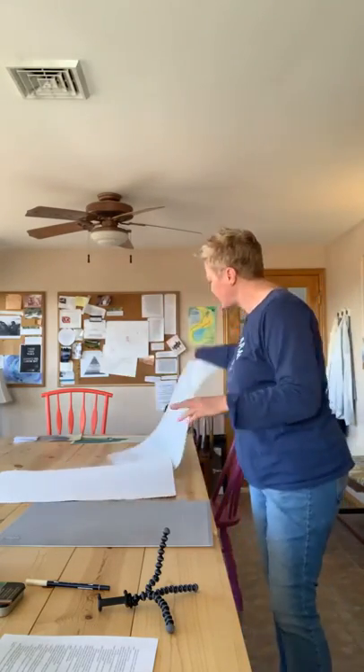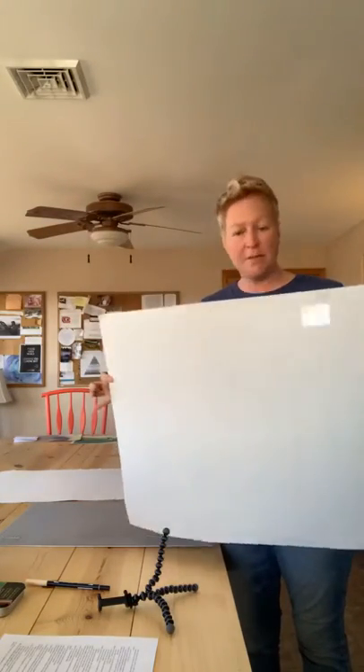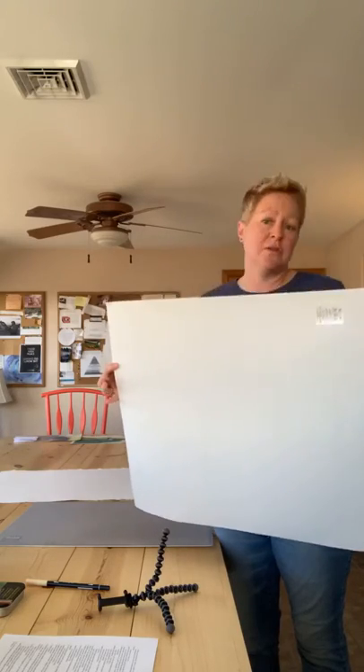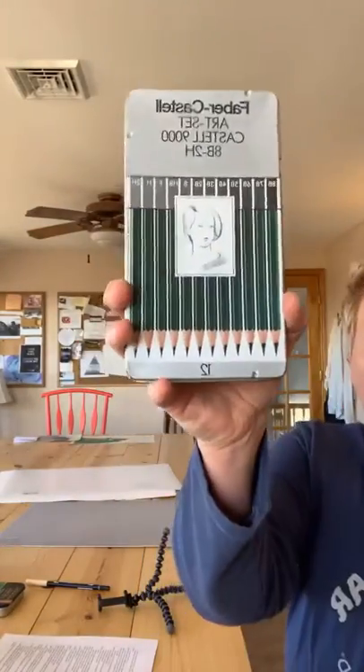This is just a piece of poster board — it's what I use to protect my desk, but you can use whatever, newspaper works fine. Drawing pencils: I have a set that's very old. When they get in the frame I typically use an H pencil.